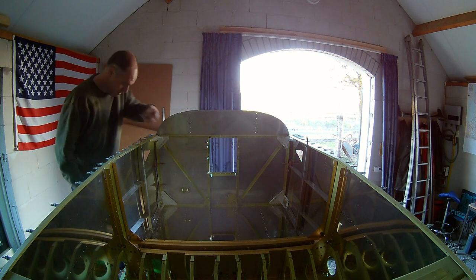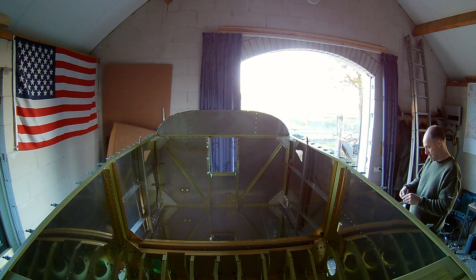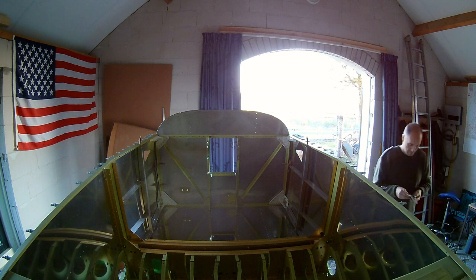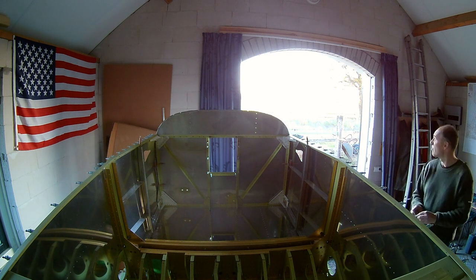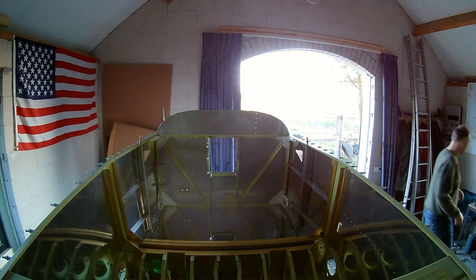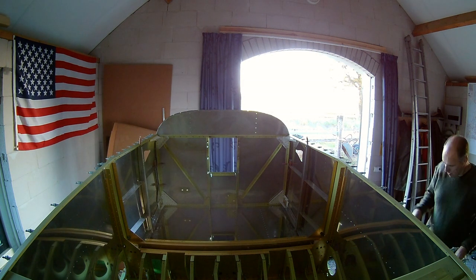Finishing up the last part of the attach angle and clicking it all together. Next time I'm going to work on the rudder pedals and the brake pedals, which is fun construction.